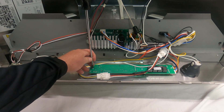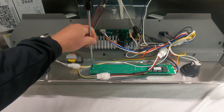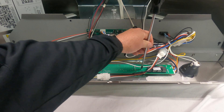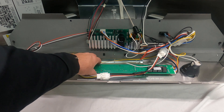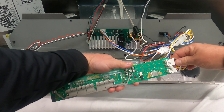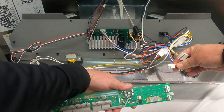Remove screw one and screw two. That switch assembly will lift right off of there, and what you can do is just unplug the connectors like so.